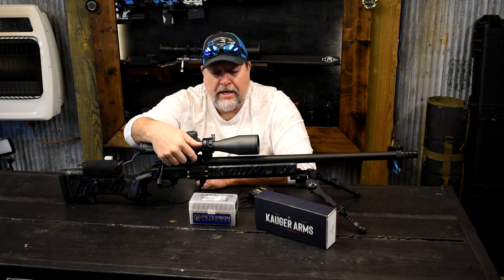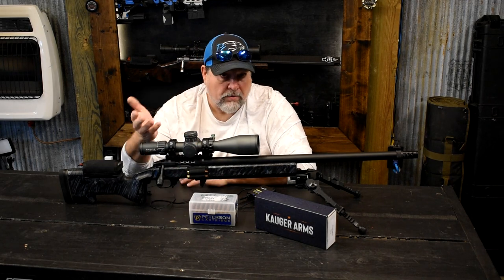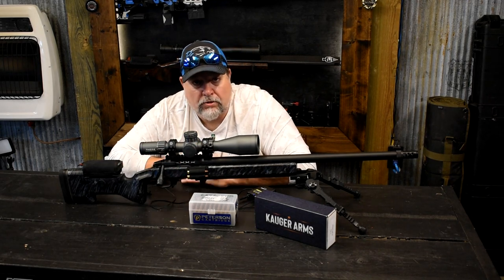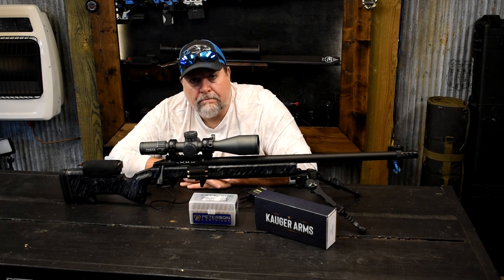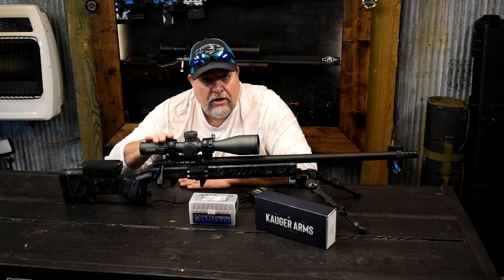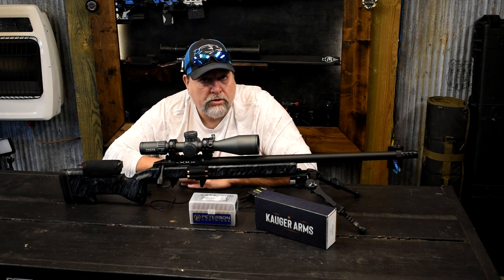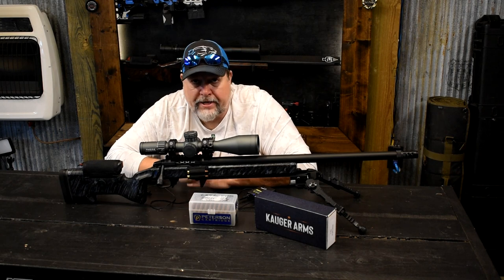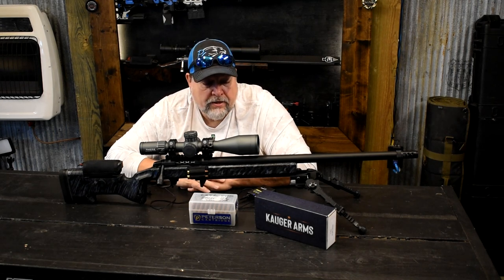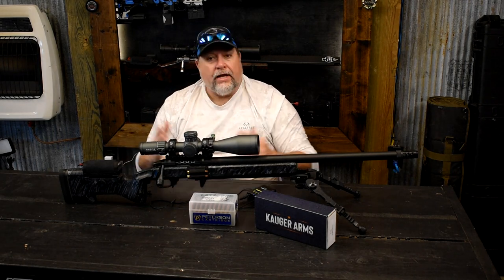Why the Theos is a better scope for me: it fits my eye better. I like the coloration of the glass — it doesn't wash everything out the way the Razor does. Also, the way the turrets work. There are a lot of videos online about the turrets. It also has push-button illumination which I really like, and it has a capped windage turret. The scope is lighter than the Razor Gen 3. All the other specs are really close — I think the Gen 3 has a little more internal elevation, but with a 30-minute rail I have enough dial-up to get out to a mile, and the holdover points are very usable.